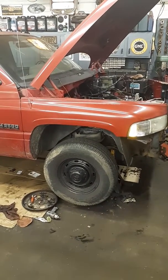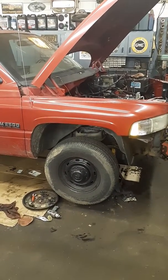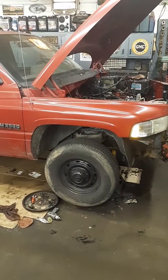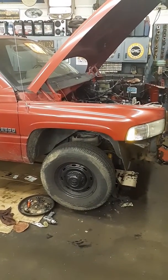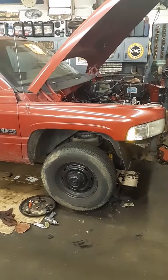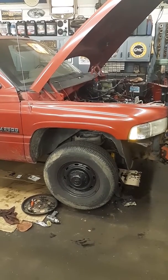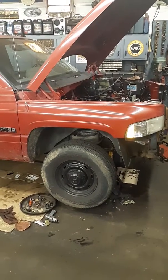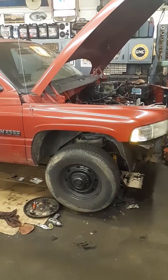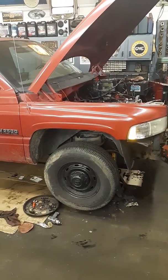Working on a '95 Dodge Ram 2500. Been pretty well along on tearing stuff apart — just thought I'd show the cam install here, just a couple steps, not the whole process. Right now I have the transmission out of it, the head off of it, and the injection pump out of it. Sent all that off to Power Driven Diesel to be rebuilt. So I'll show you what I'm doing with the cam.